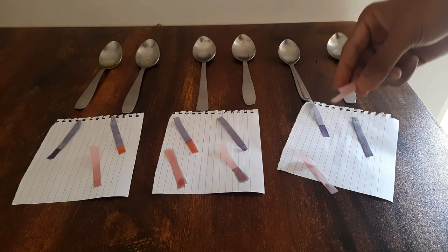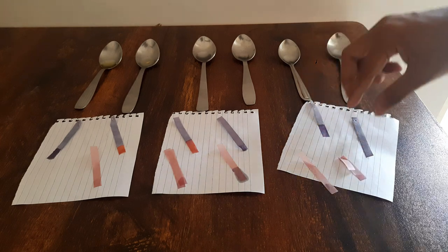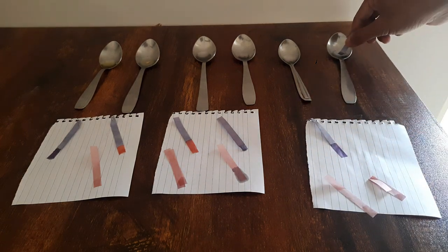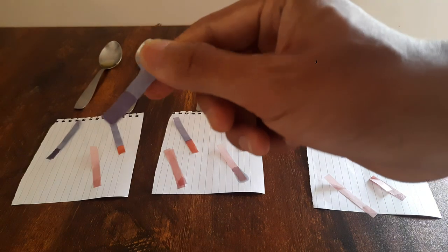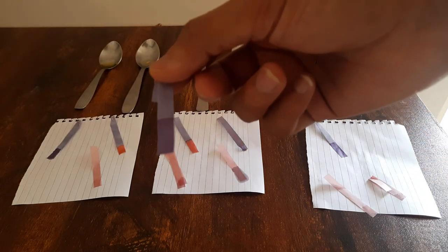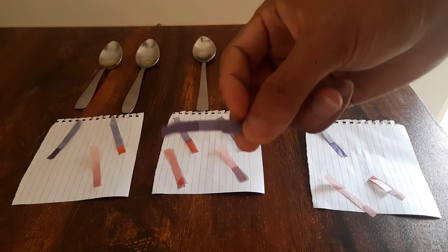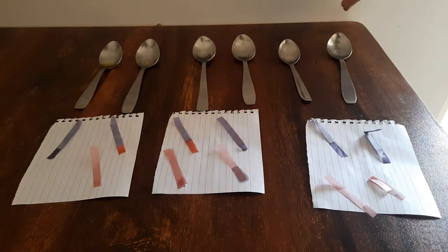No color change with red litmus paper for salty water. And still for blue litmus paper, we do not see any change in color whatsoever, even for salty water. This shows that even salty water is neutral in nature.